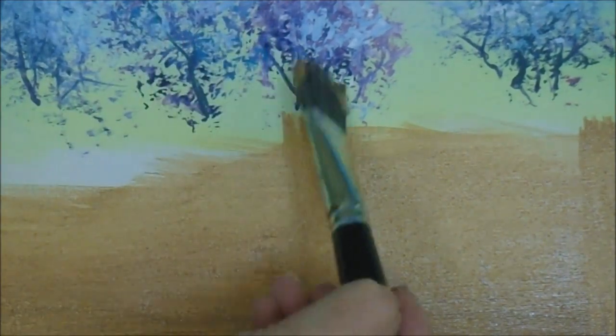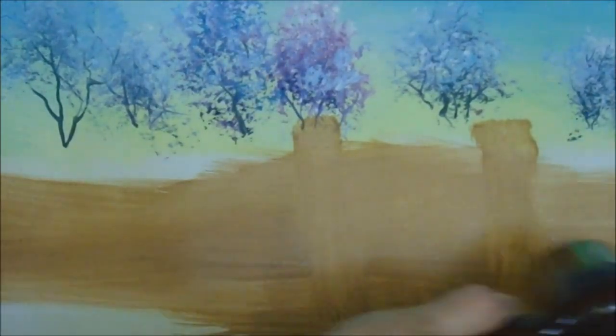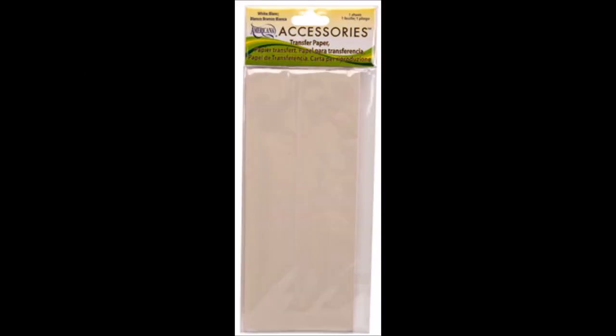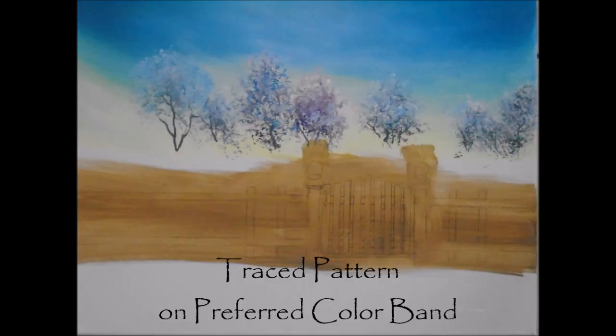This is where the posts are going to go. You may wish to mark from the pattern where they are. And that's where the finials on top of the gate will go. Dry your area where the gate and fence posts go, then place your pattern on. The color of the graphite paper you're going to use will depend on the color of your gate. I've used a golden color, so I'll be using dark graphite. But if you've decided to paint yours olive green, you may wish to use a white graphite to trace your pattern.